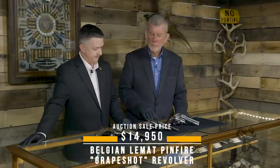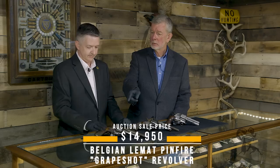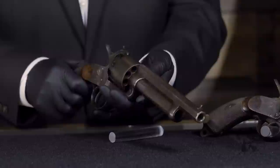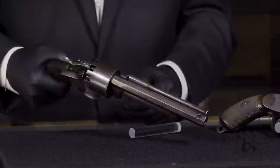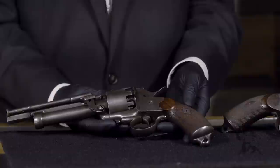The reason we have three of them is because we have three different distinct types. Over on your right there we have the original percussion style. That was a 40 or 42 caliber gun and it had a 20 gauge center barrel — a cylinder revolving around a 20 gauge barrel. That was all percussion, loaded from the muzzle. It appears in a lot of history books and some movies.